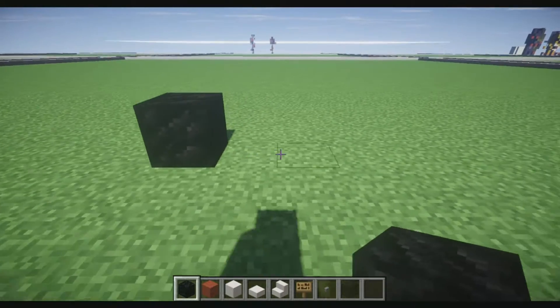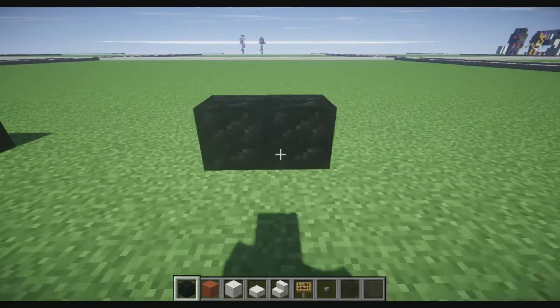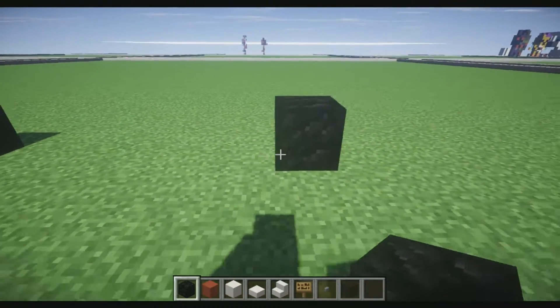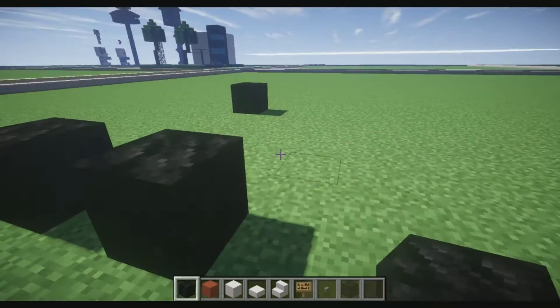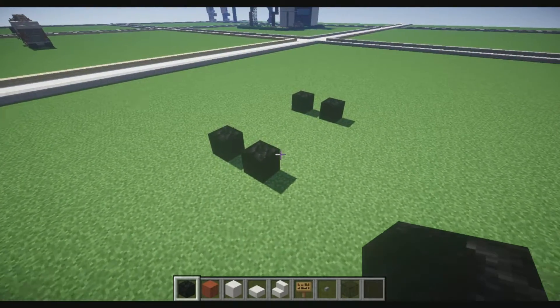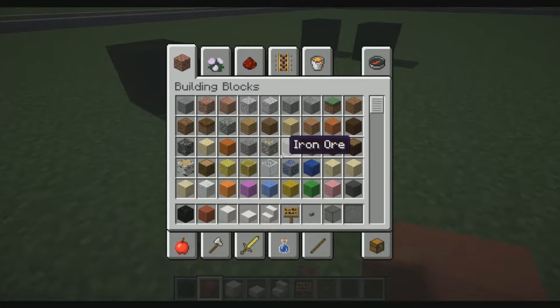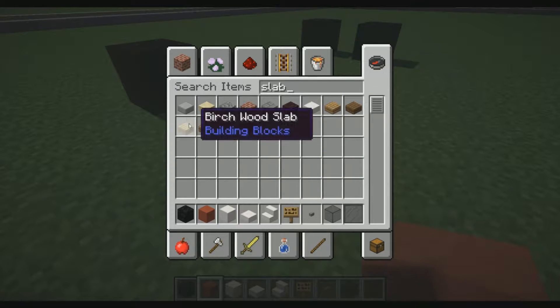What I want to go ahead and do is place one block, skip five blocks — that's four — then place another block like so. Then you're going to skip one block here and one block there, so it looks like this. I accidentally forgot a slab, so we need the stone slabs. I'm just going to go ahead and replace them.